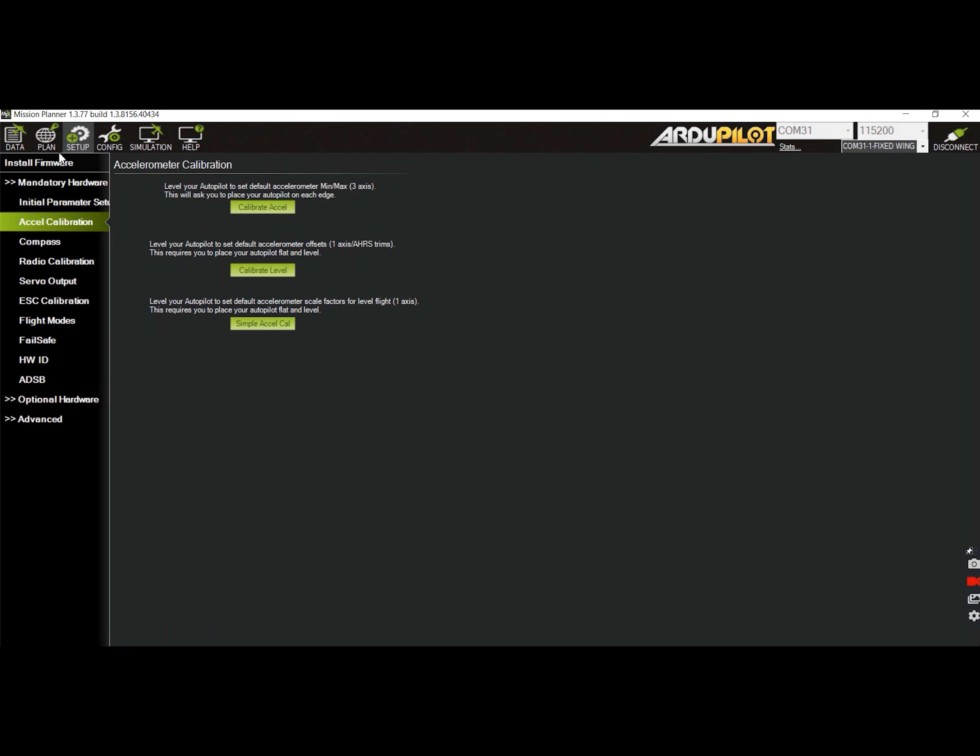Just like how other ArduPilot builds are configured, you begin with the accelerometer calibration. This is a mandatory step in setting up an ArduPilot build. It starts by getting the data while the plane is level, then you perform it again on all other axes.